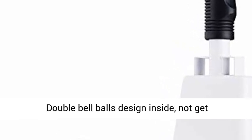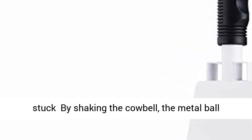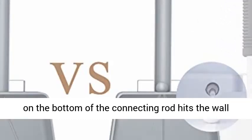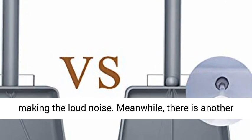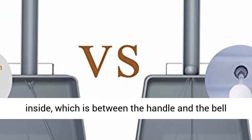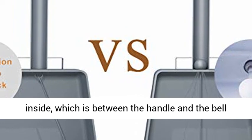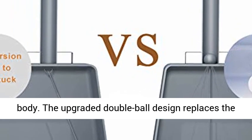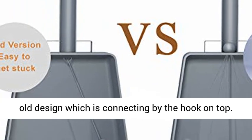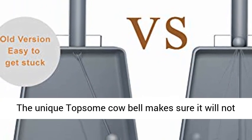Double bell ball design inside — not get stuck by shaking the cowbell. The metal ball on the bottom of the connecting rod hits the wall making the loud noise. Meanwhile, there is another metal ball on the top of the connecting rod inside, which is between the handle and the bell body. The upgraded double ball design replaces the old design connecting by the hook on top. The unique Topsome cowbell makes sure it will not get stuck.